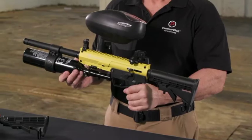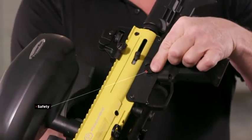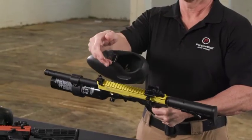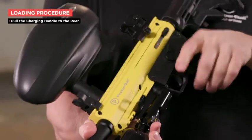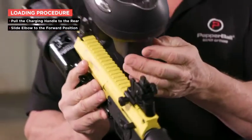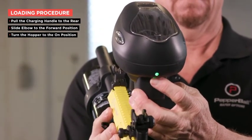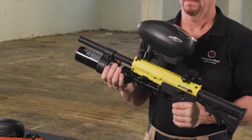To load the TAC-SF, place the safety in the non-fire position. Fill the hopper with round PepperBall projectiles. Pull the charging handle to the rear and slide the hopper feed elbow to the forward position. Turn the electronic hopper to the on position by holding down the button until the light turns green. Your PepperBall TAC-SF Launcher is now ready for use.